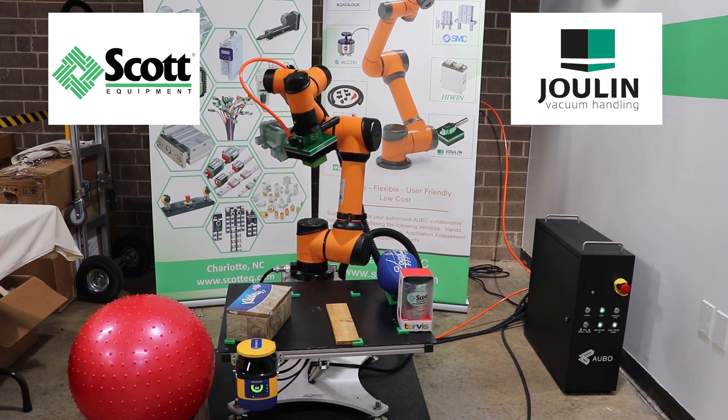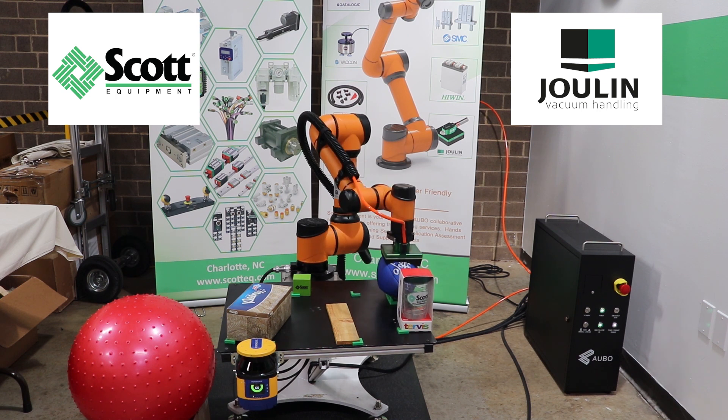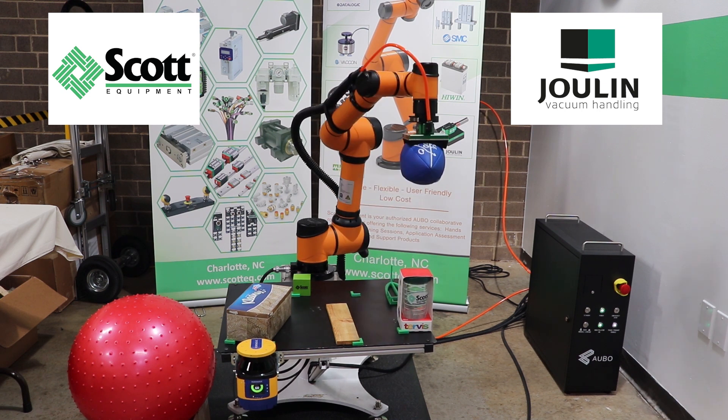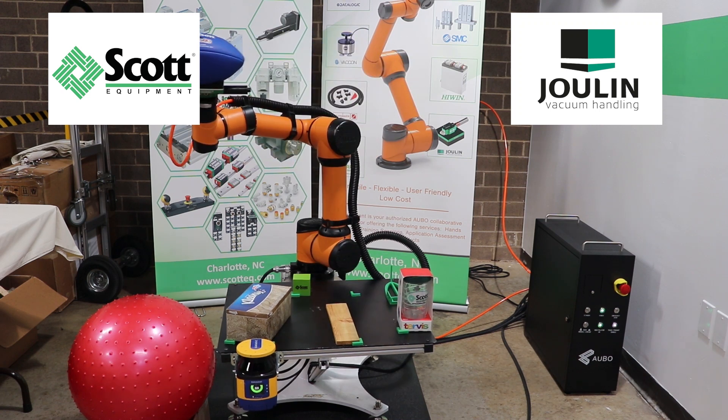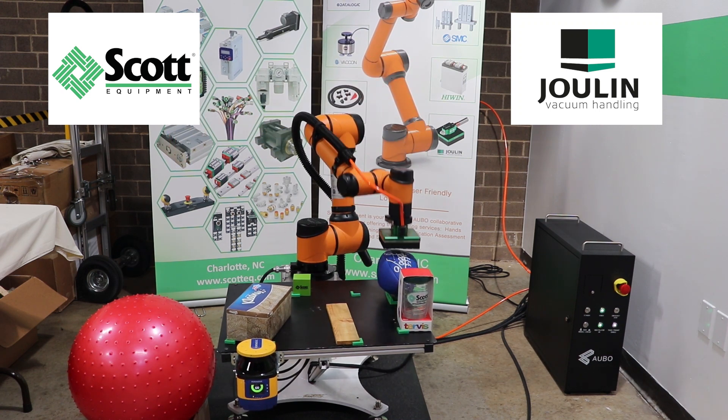The Jewelin GS120 Square Gripper is in the FlexiGrip foam vacuum gripper family. This gripper uses foam vacuum cups to pick up all types of products without adjustment. It uses modular technologies making it easily adaptable to any application and can be retrofitted for different applications.